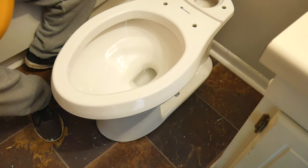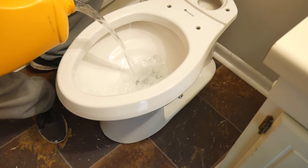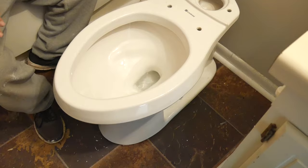Before we finish with the installation, we'd like to drop some water on the bowl to make sure that we have a tight connection and we don't have any leaks. Once we notice there are no leaks, we're ready to proceed.